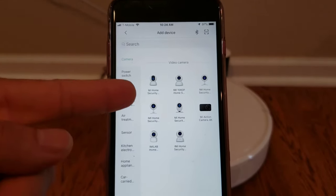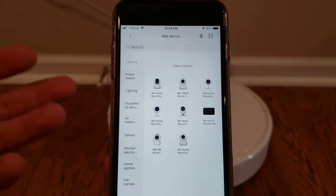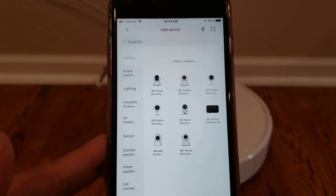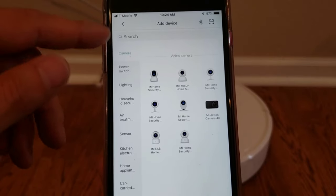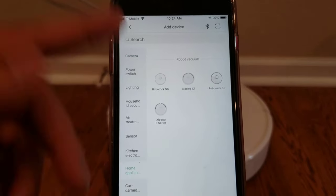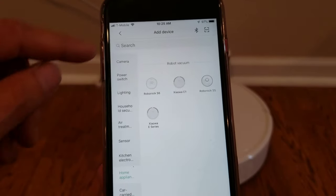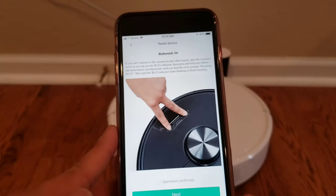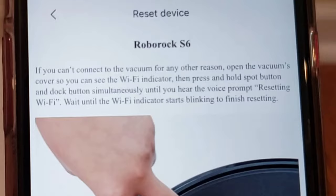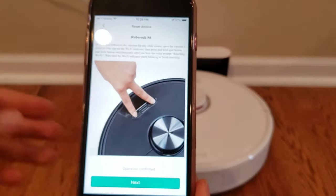One thing to note is once you first get the app, it'll have you put in all your normal information — name, email address, stuff like that. You can just go ahead and fill it out and then you'll get to this main home screen. We're going to actually select our robot. You can either search it up top or you can go and find it. It's under the Home Appliance tab. It's the RoboLock S6, and it's telling you exactly what to do.